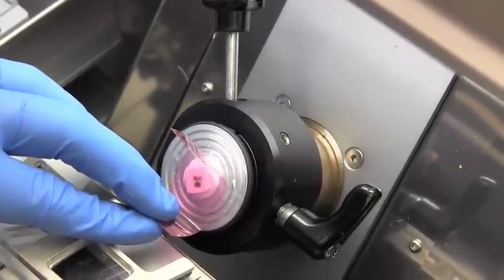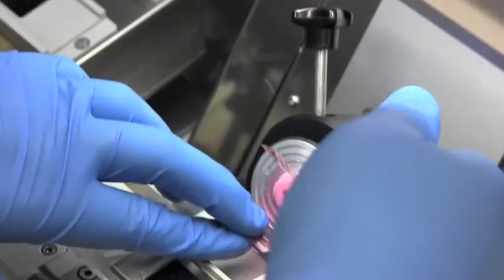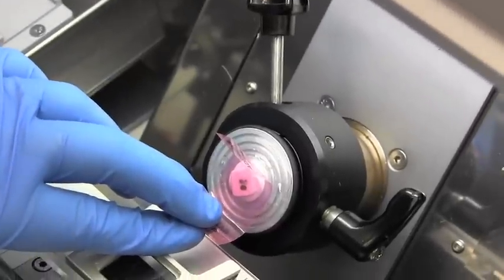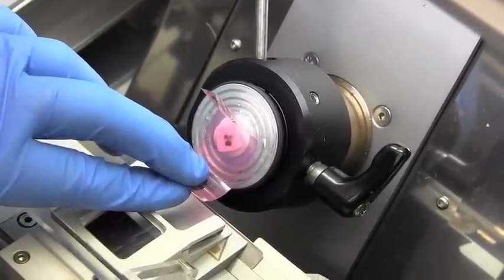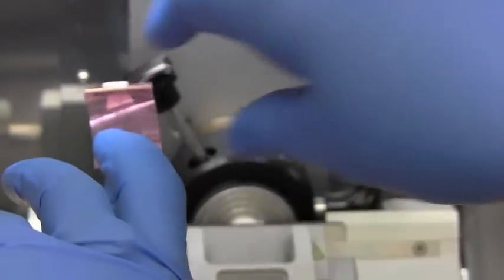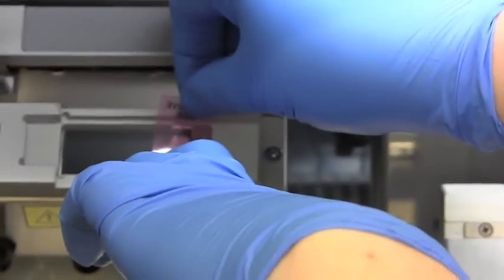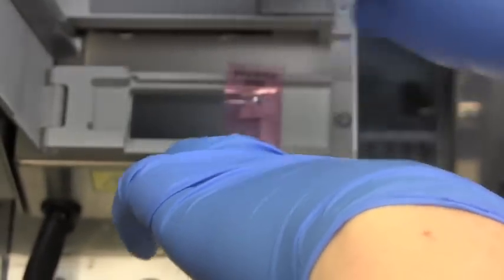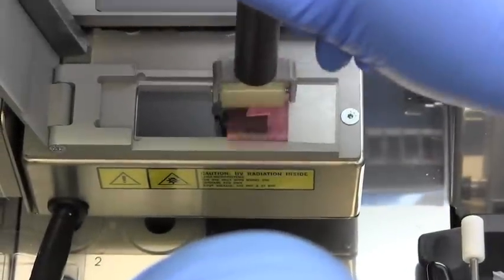Advance the wheel forward on the fine setting, making sure you're not still trimming. Cut an 18 micron slice and pull the tape towards you gently and quickly so that you don't have any tape sticking to the blade. As you pull it off you should be able to get a nice section that you can put onto the slide, then roll that section on.